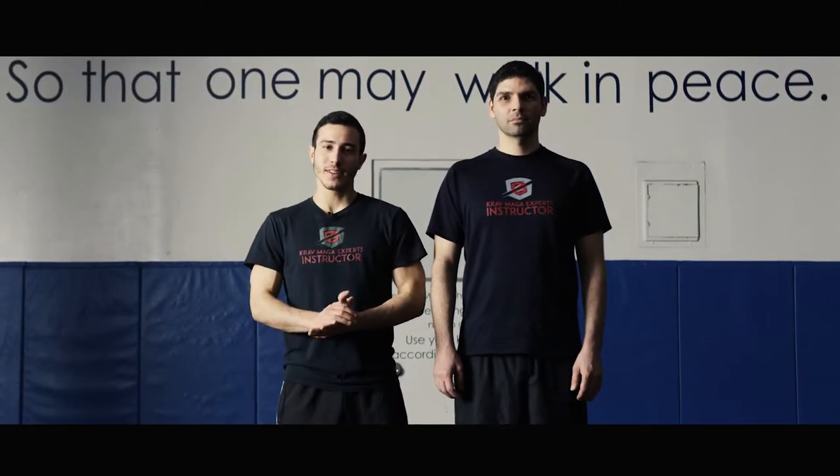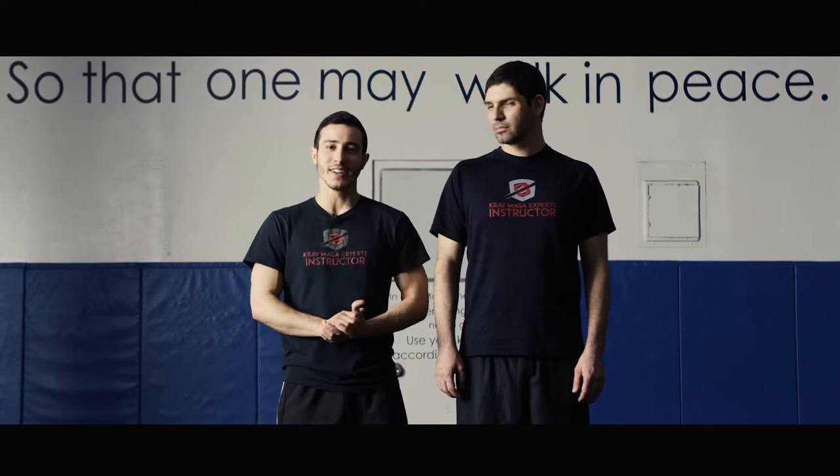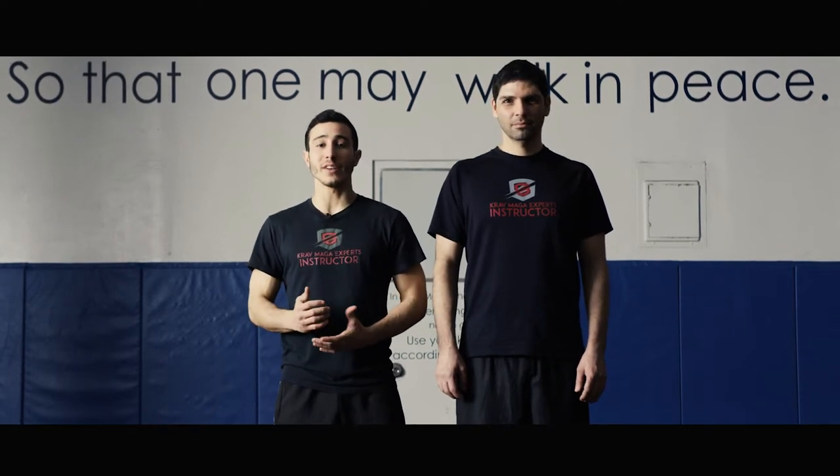Welcome to Krav Maga Experts. My name is Raz, this is Tzahi. Today we're going to go over defense against the kick to the groin while in fight stance.